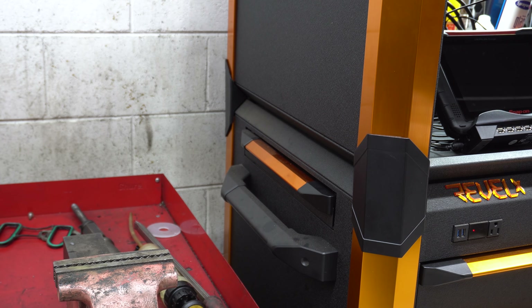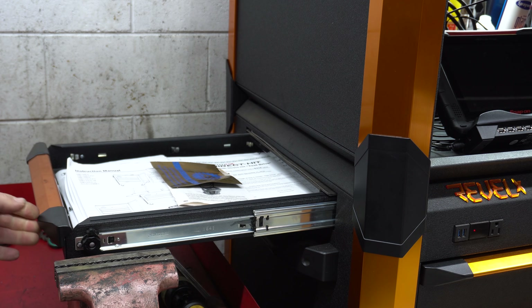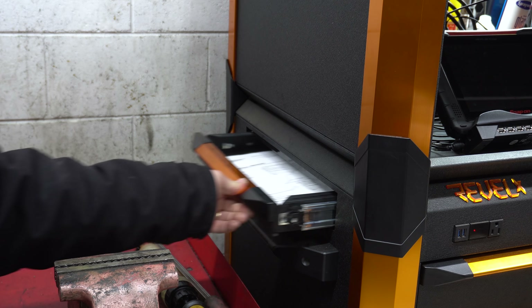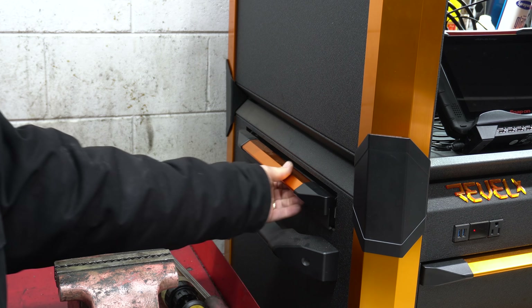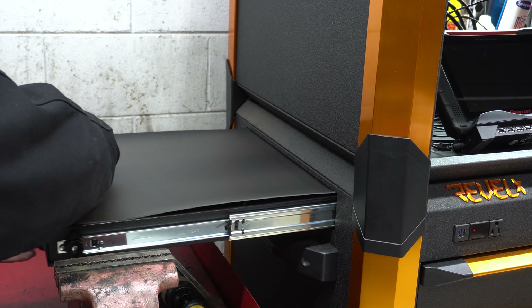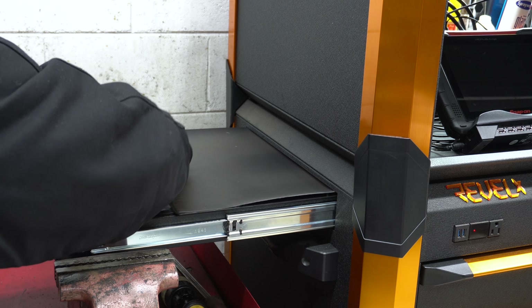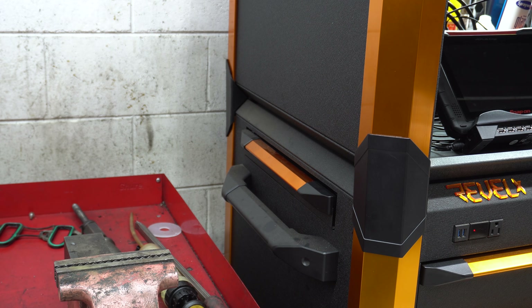One thing I do not like and don't use is the side drawer over here. The top lining on it has kind of degraded, the drawer sticks, and it's kind of useless. I mean, it seemed like a good idea, but in practicality it's kind of useless.